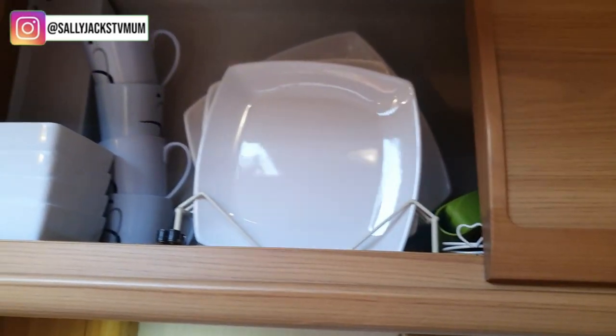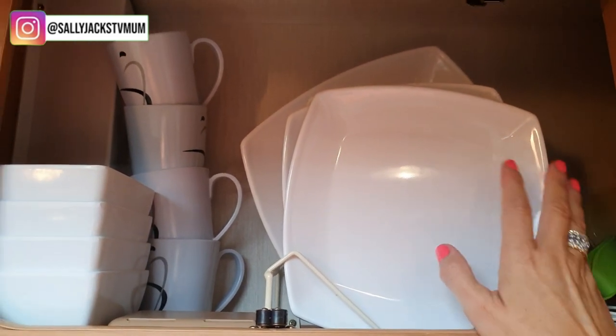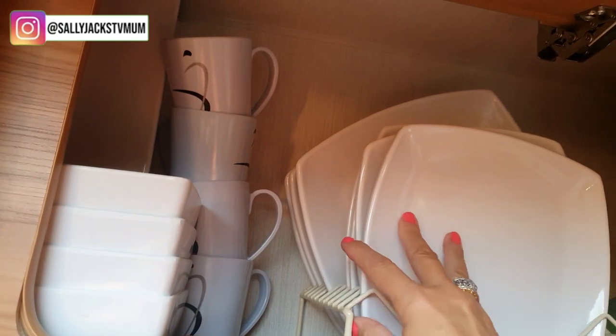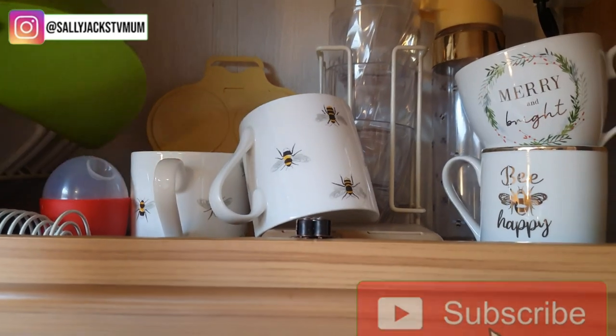In here I've got the melamine - it's a really lovely plastic plate but a better quality than some others. I've got a stand that actually came with the caravan, so I've got smaller plates and larger dinner plates. I've also got the bowls so we can have porridge and cereal.